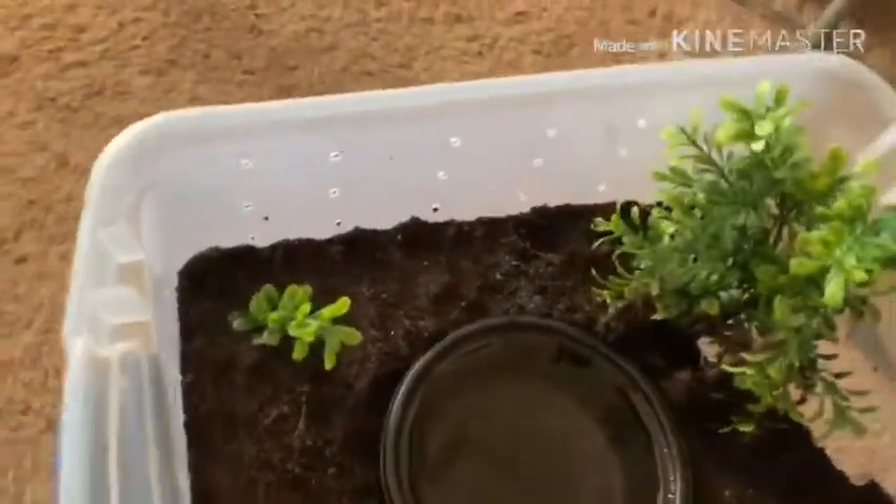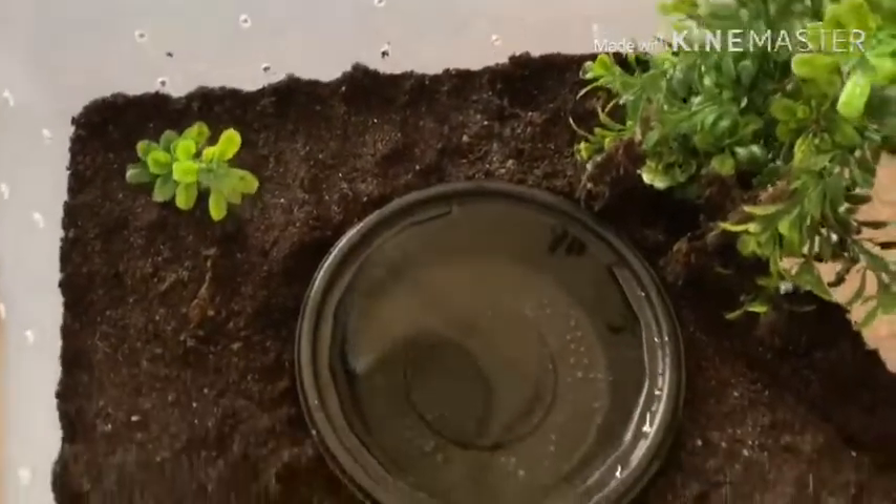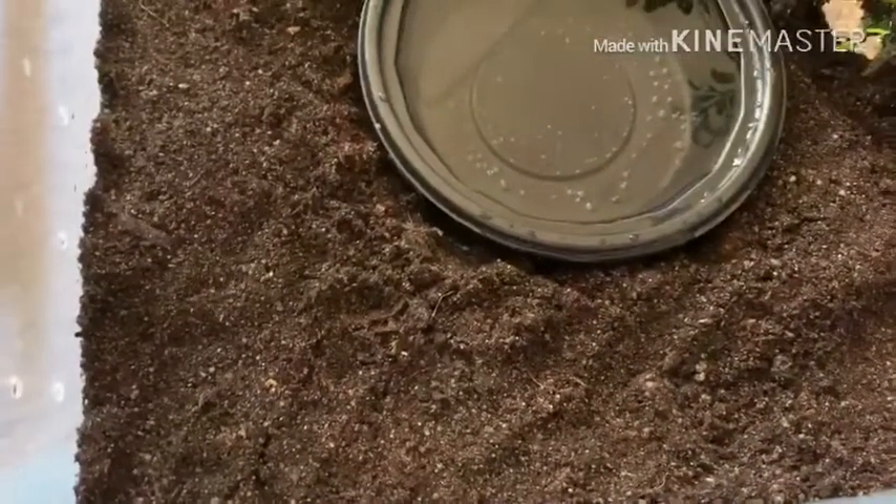It's a tarantula arc so don't mind the fan in the background. It is hot today. I decided to take out my baby.